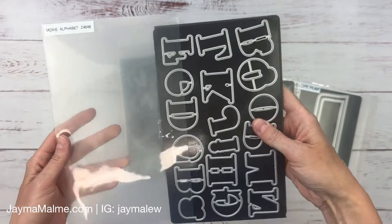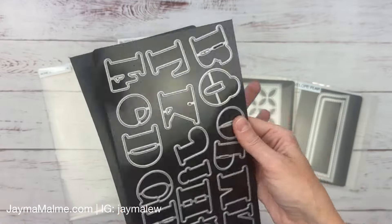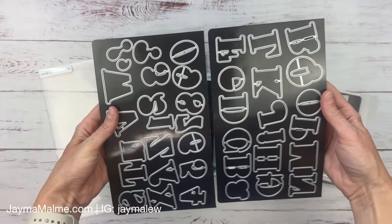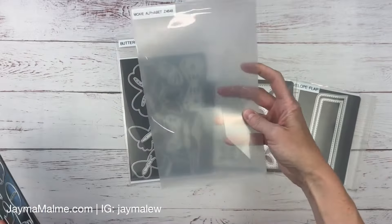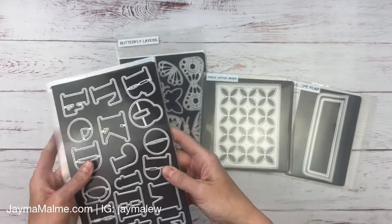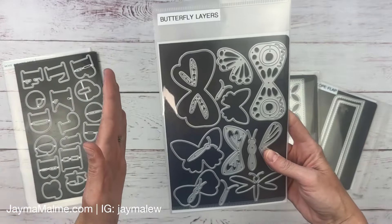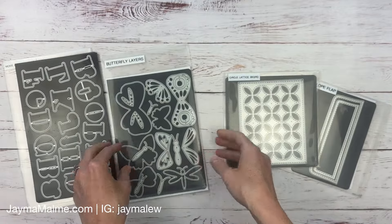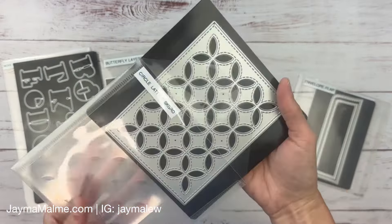Now I'm going to show you how I cut down my die sheets and store them in these envelopes. For example, this one was a really big single sheet and I cut it down so it would fit into this larger envelope. There are two envelope sizes that I use, and I will link them down below — they are from Amazon. Depending on the size of the magnet and the die set, that determines which size envelope it goes in.